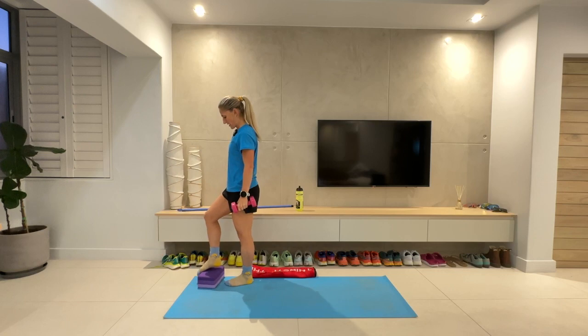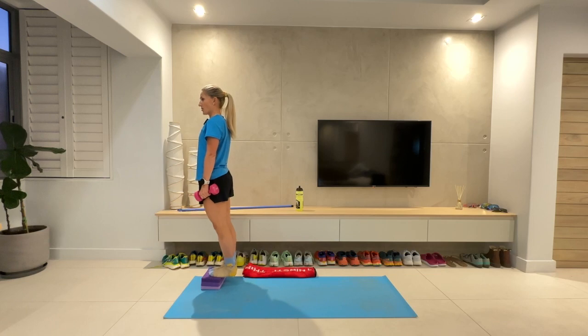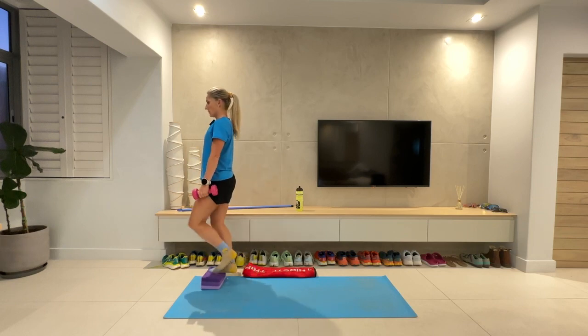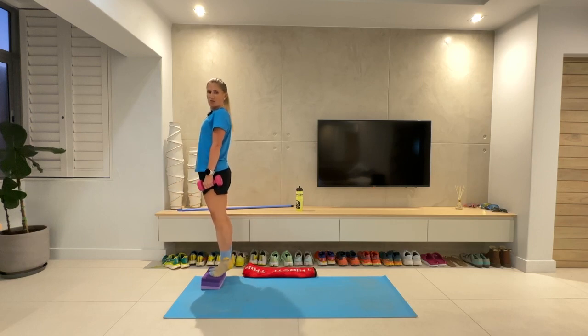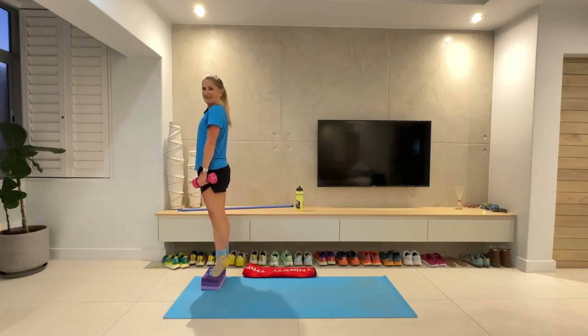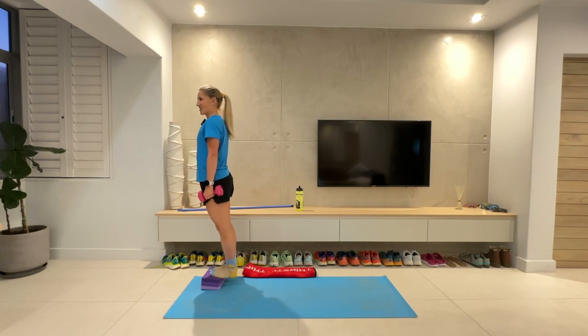Calf raises. Make sure what you're standing on is nice and sturdy. Use a weight if you want. Nice and slow down, quick up. Three, two, one. Down nice and slowly, drive it up quick onto those tiptoes, as high up as you can go. Press ups next — they've come around quickly. Gives me flashbacks to when I was in the army. We had to do press ups, sit ups, and a mile and a half run as fitness tests. Ten more seconds. Three, two, one.